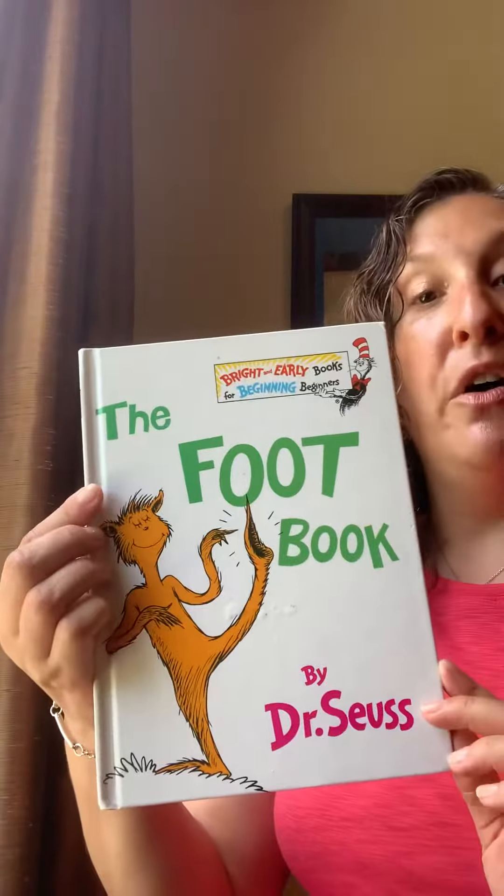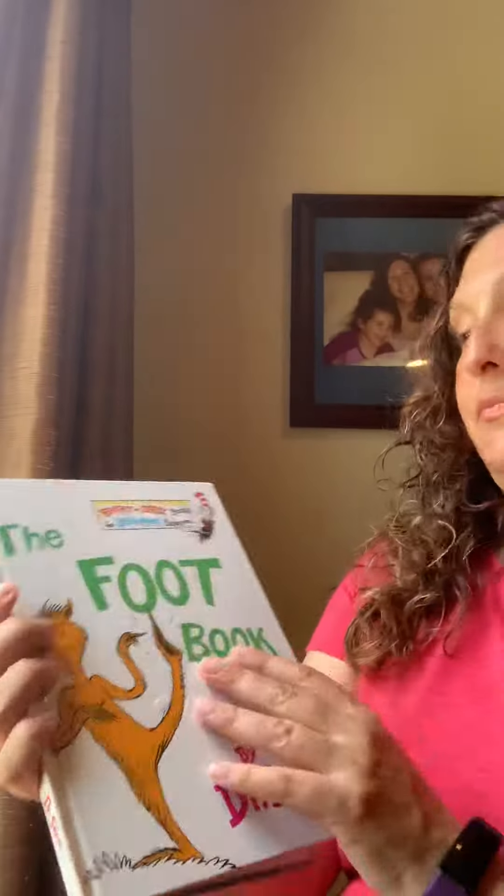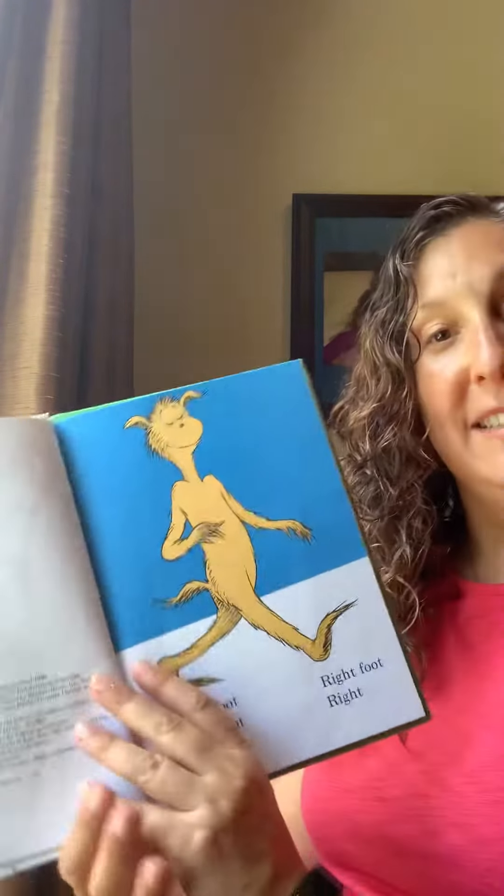Hi everyone. Our next Dr. Seuss book is called The Foot Book. A whole book about feet. Let's see.